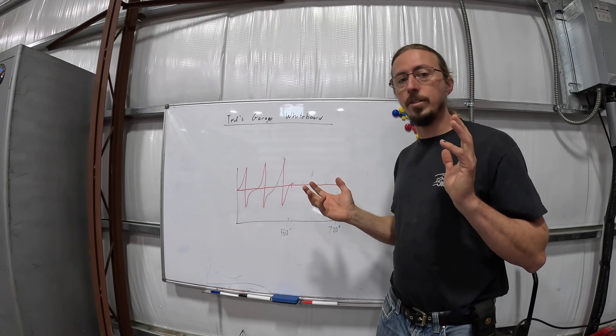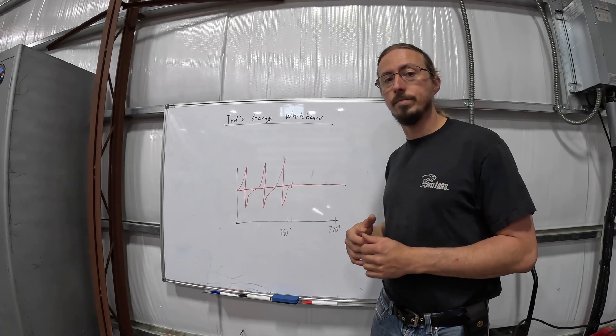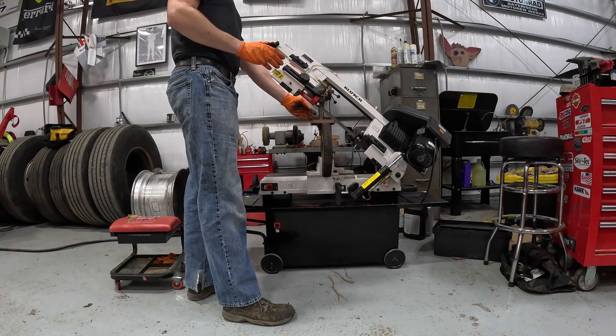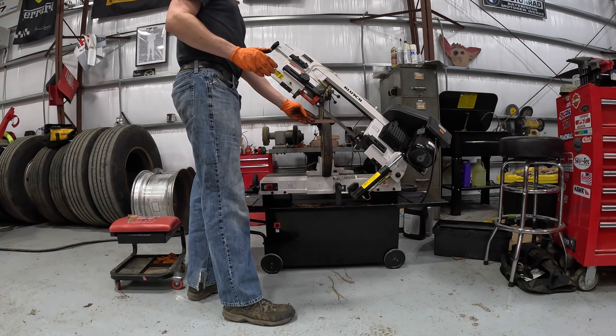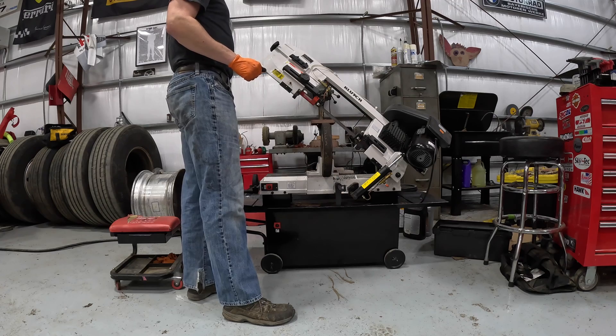So let's get the balancer on the bandsaw, cut it open, and see what it looks like on the inside. I've got this on the bandsaw, set up pretty much right in the center, so we're going to get a good profile cut of what the inside of this looks like.